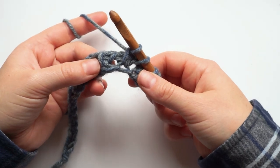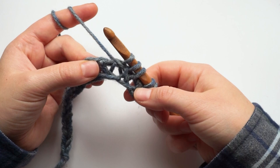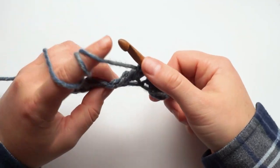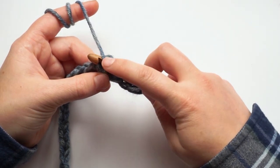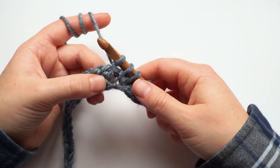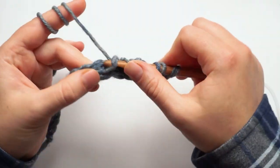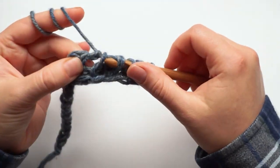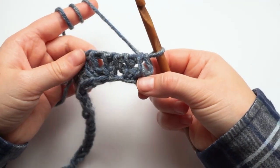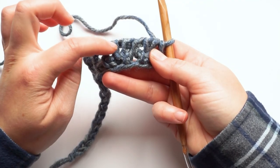Now what if you have to work a purl stitch in an eyelet? If you bring the yarn to the front and insert the hook the usual way and pick up a loop, it looks bad because you end up going around the return chain. Instead, bring the yarn to the front, insert the hook under the front diagonal bar, and finish the purl stitch that way. In this chunky yarn you don't see it well, but in the thinner yarn used for the pattern, this purl stitch worked in an eyelet will still leave the eyelets visible very nicely. After the return pass, the stitches worked in eyelets look exactly as their names suggest.